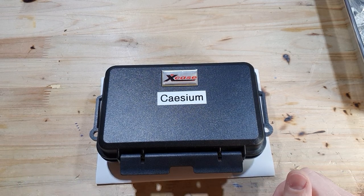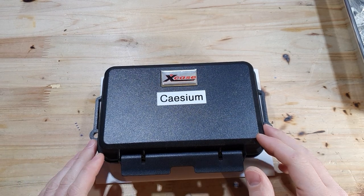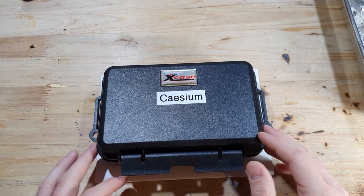In this video we are going to talk about brake seals: what brake seals are, how to use them, and how to make them.